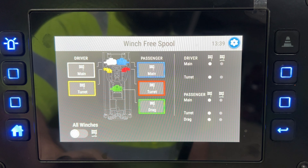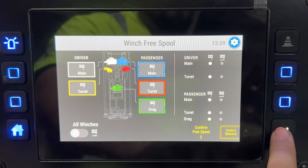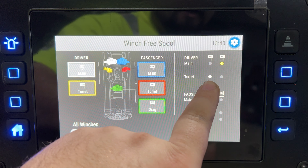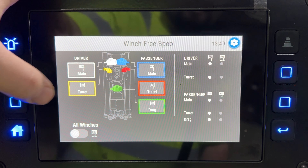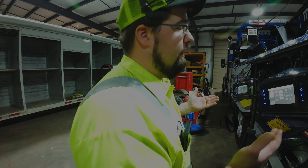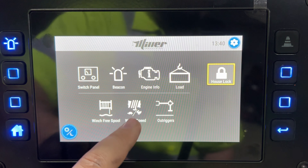The winch free spool screen is different now. You still select which free spools you want to confirm, but the big thing is it's not a push button — if you want to free spool one you have to hit the arrow here and it starts blinking. I still try to push it all the time. Once that happens, your driver's side main winch switches to free spool — yellow is free, white is engaged.